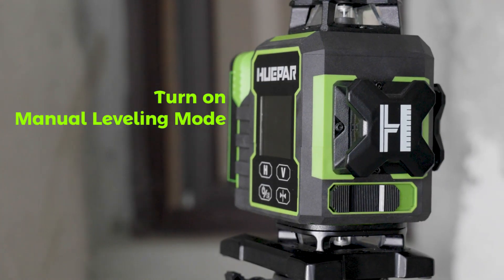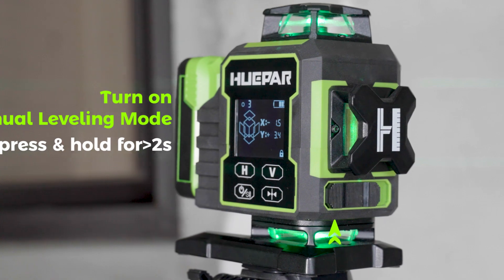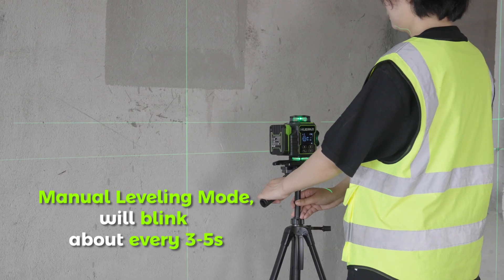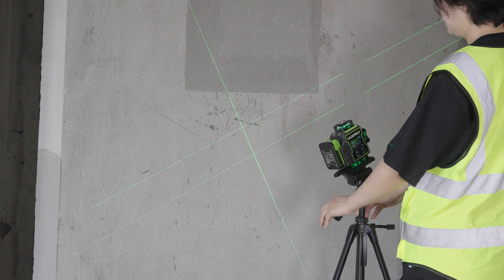Turn On — Manual Leveling Mode. When the pendulum is in the off position, press and hold for 2 seconds to turn on the laser tool; the manual mode is activated by default. The laser beams will blink about every 3 to 5 seconds to notify you it is not self-leveling. Under Manual Mode, you can position the laser tool at various angles.